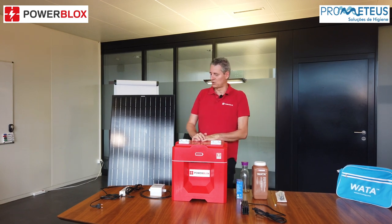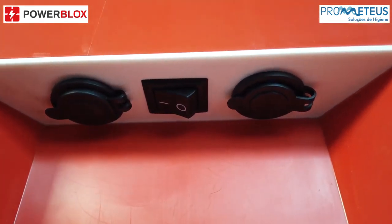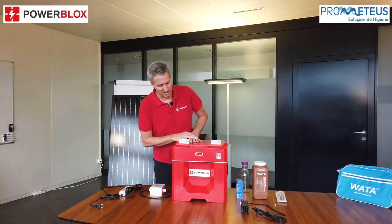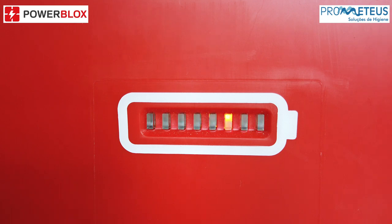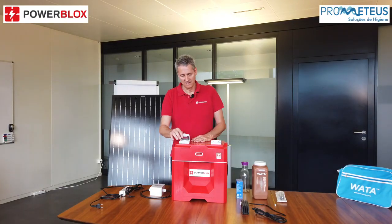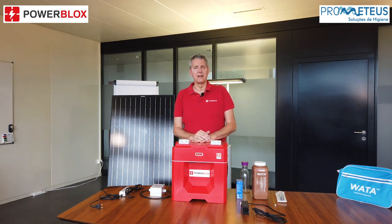The PowerBlox itself is very simple to start — it just has one main switch. You switch it on and after a few seconds the PowerBlox will start, checking itself. Once it is green and the display shows green, it's fully operational and you have 230 volts on the AC socket. If the display shows orange or red, then the battery is quite discharged, so you should let the solar module charge the whole unit.